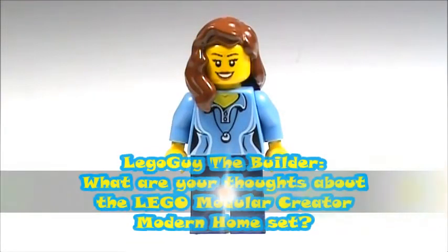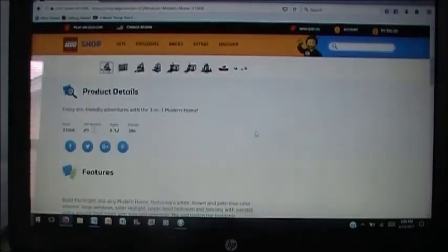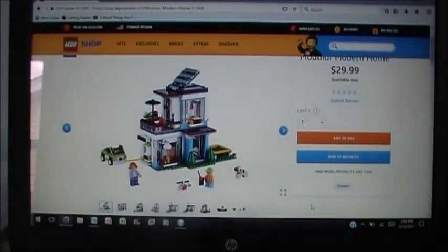The next question is also from Lego Guy the Builder who asked, what are your thoughts about the Lego modular creator modern home set? So these are the pictures for the modular modern home, which is also $30 just like the last set, but this one has 30 more pieces — it has 386 pieces, so it's a little bit bigger. I think this is a neat idea for a set — a modern home — and it looks pretty good. Let's take a look at some of those pictures.